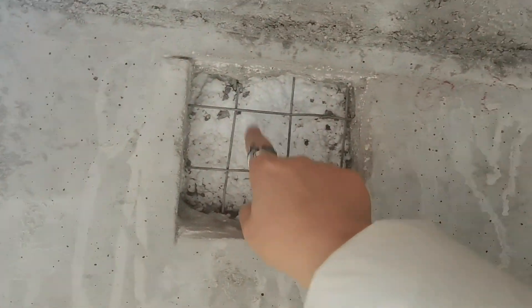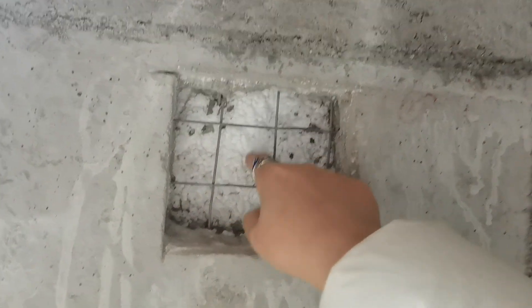You can check this — this is the EPS raw material, EPS block used in the 3D panel. You can check the build quality; it's very good.